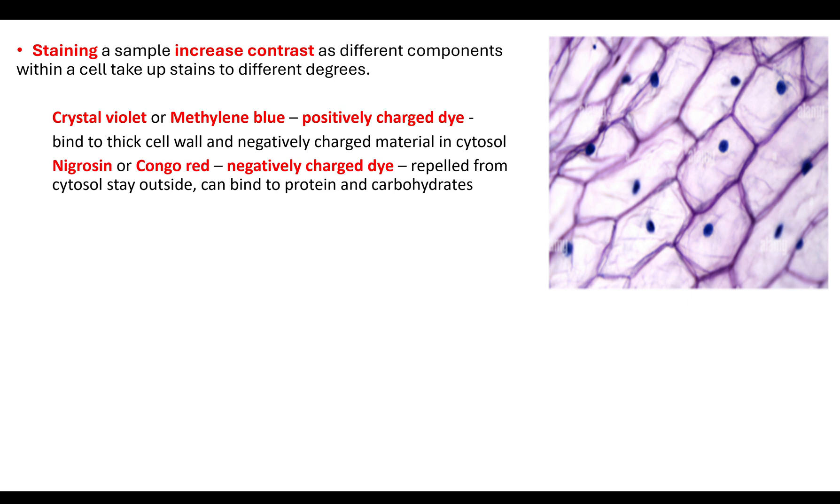Make sure you have at least two stains in your knowledge bank. I would always go for methylene blue and Congo red as my two examples — they are oppositely charged dyes. I know methylene blue is really good at staining DNA so it has to be positively charged, and that therefore makes Congo red the negatively charged dye.